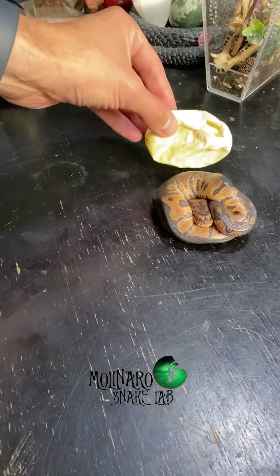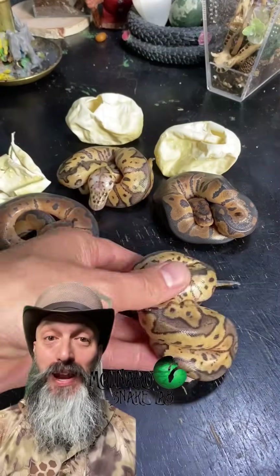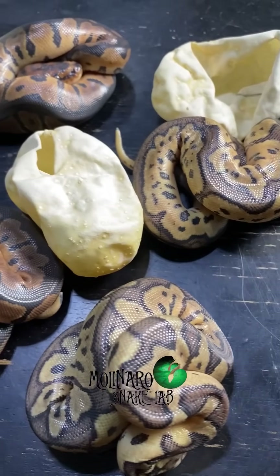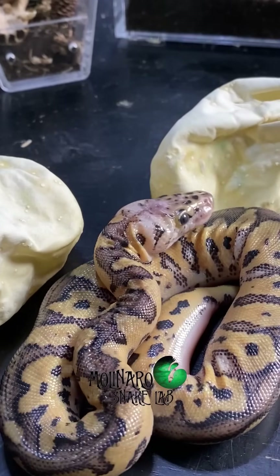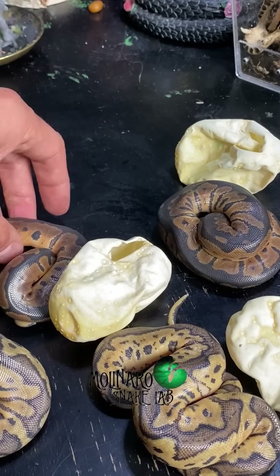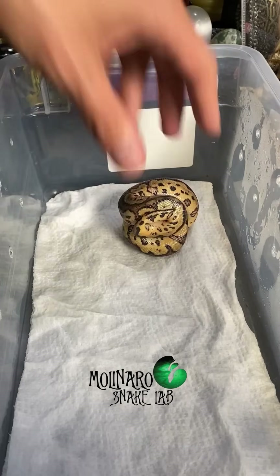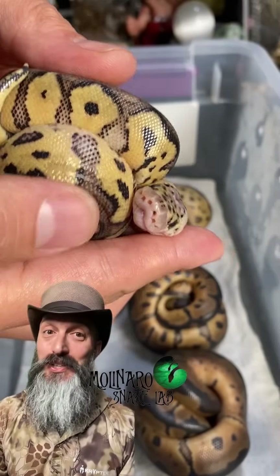This is a baby ball python, and this is the egg that it hatched out of. This clutch hatched just a few days ago and they're already getting ready to have their first shed. The snake's colors are dull right now, but at the same time the snake's skin has a shiny look to it, and their eyes are also cloudy. What's causing that look is the snake's lymphatic system releasing an oil that separates the old skin from the new skin. In about five days, the snake will break open the skin on its nose and crawl out of that old skin, revealing very bright and vibrant colors. To help them have the best shed possible, I'm going to keep them on a damp paper towel until they shed.